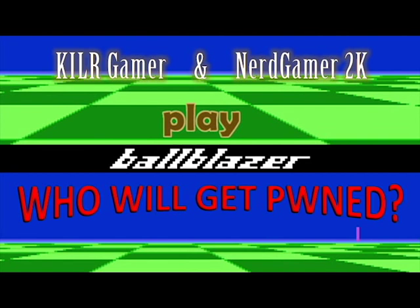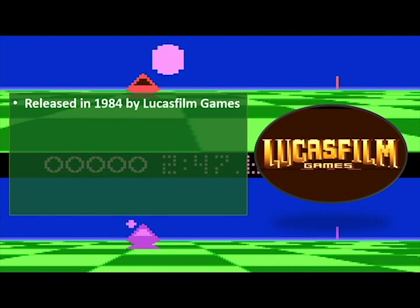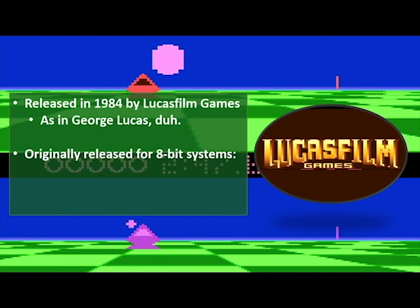Let's find out what this game is all about. This game was released in 1984 by Lucasfilm Games. When you hear Lucas, you're probably thinking Star Wars — yeah, it says George Lucas, so duh. Anyway, this was originally released for the 8-bit systems. In case you don't know what those systems are, let's give you a little history lesson. That would be the Atari 800 computer and the Atari 5200 game console.